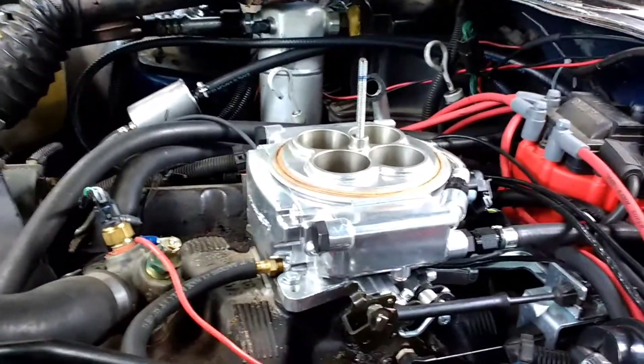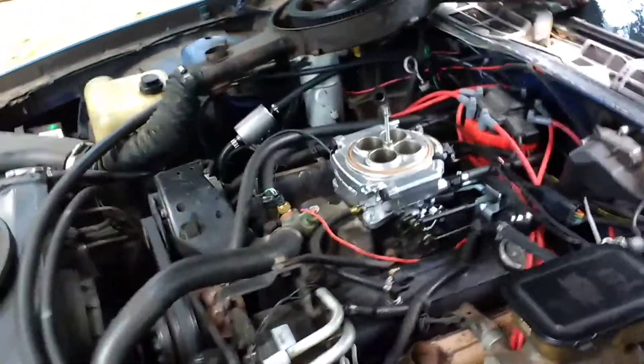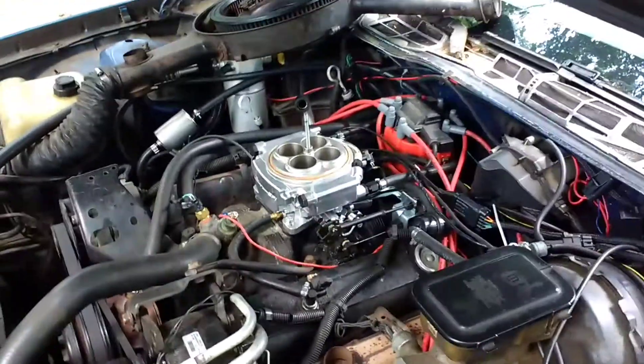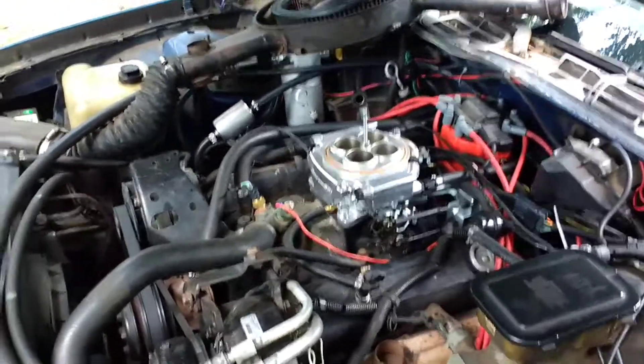The reason this can run 650 horsepower is because of the Walbro fuel pump that actually sits in the tank and comes with the system. The fuel pump itself is like $77, but it supports 650 horsepower. The system itself is $1,250 — you can't beat that.